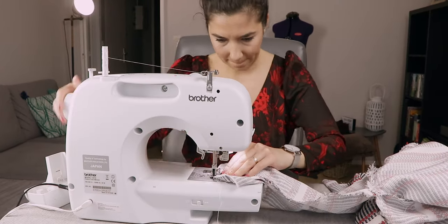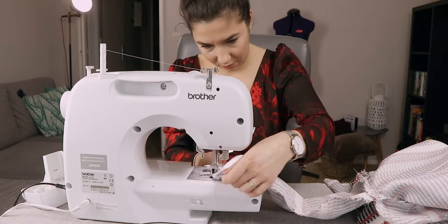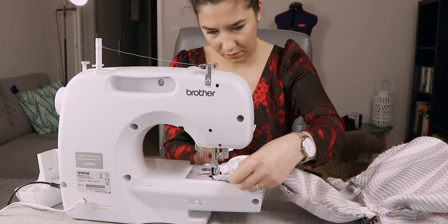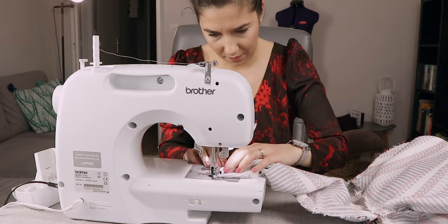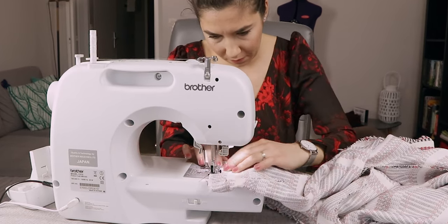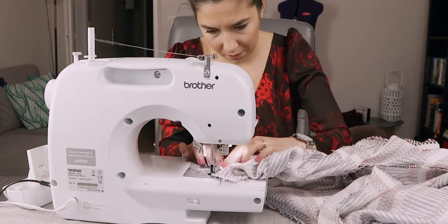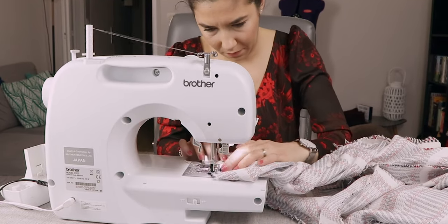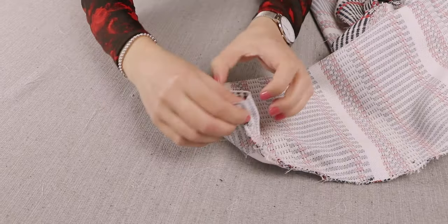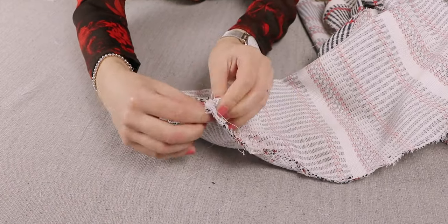I then did a zigzag stitch along the edges of the sleeves. Fold the hem over and sew to keep it in place.